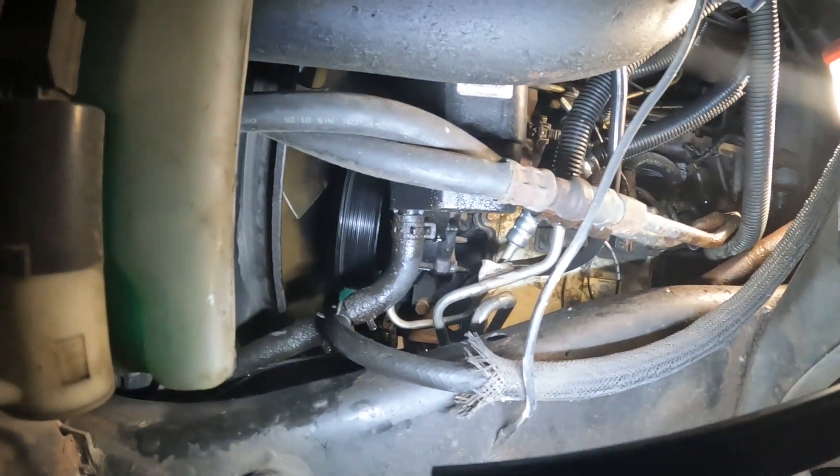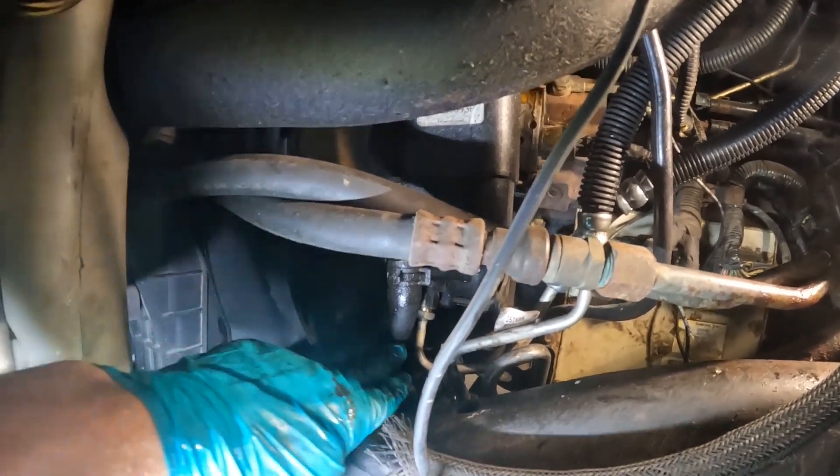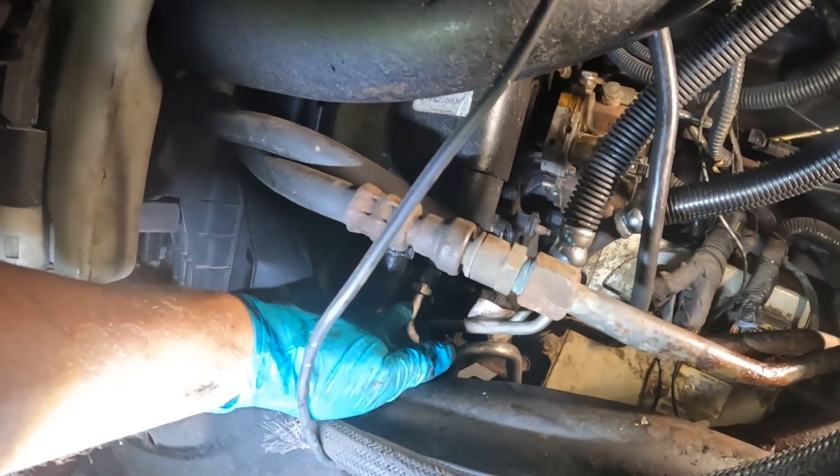I've got my belt off. I need to disconnect my hose. My black hose is my return feed, and this metal hose is my flow.